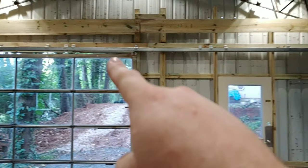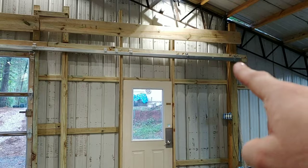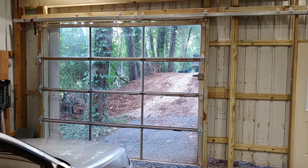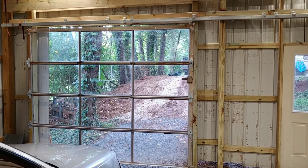With that rail right there that goes across. So now that's a sliding door. I'm gonna show you guys how that works.